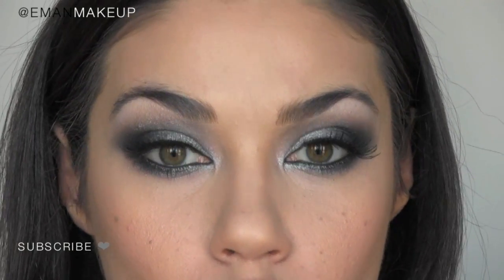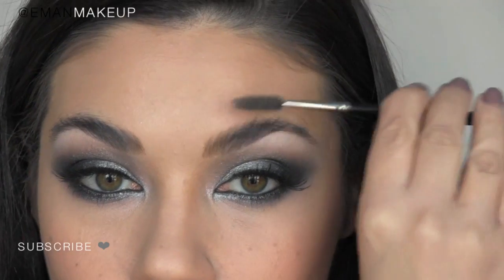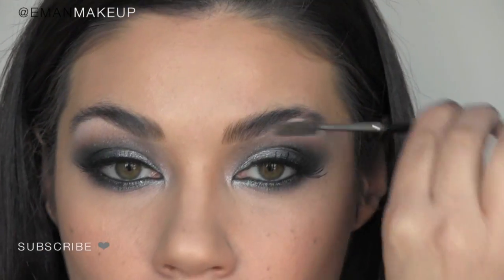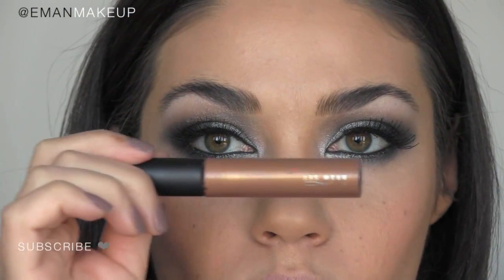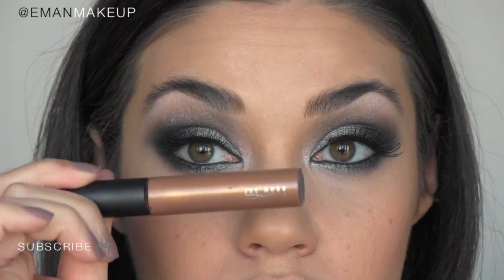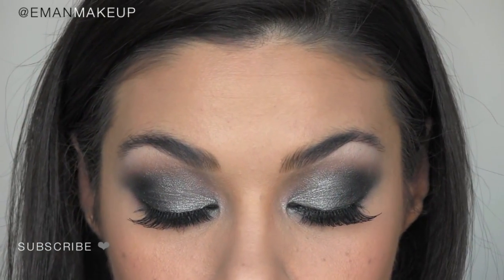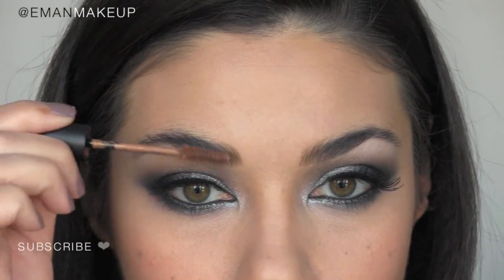JLo also usually keeps her brows very light, so I'm just brushing up the hairs on my brows with Mint brush 36. All I'm going to do is run a brow gel through it — it's a nice light color so it's going to lighten the color of my brows, which is what I want, and it's also going to hold the hairs in place.